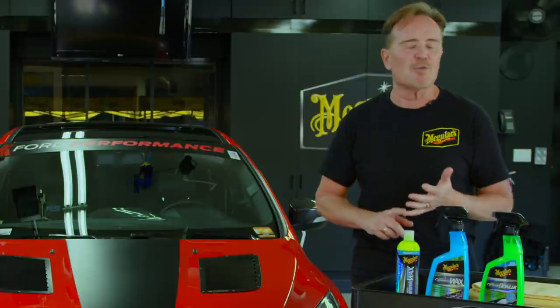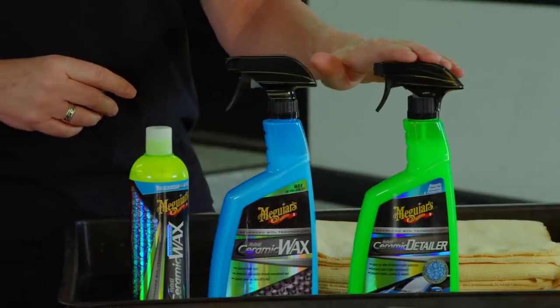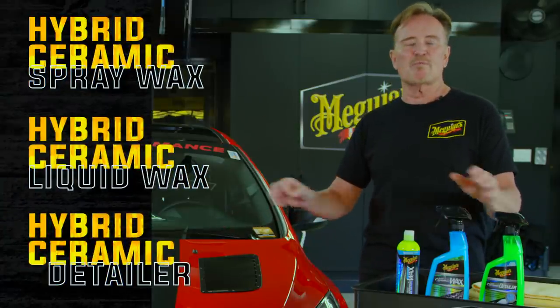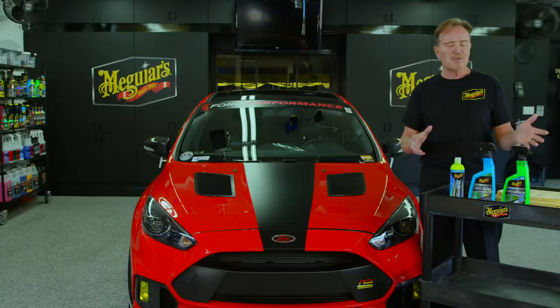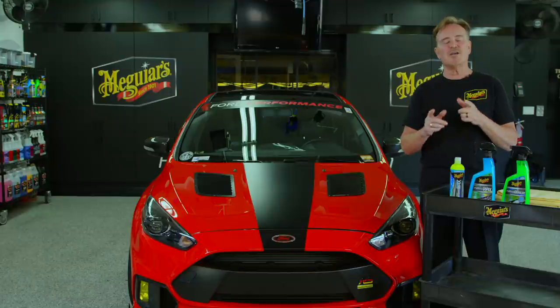— you really want to stick with the hybrid ceramic detailer to maintain that characteristic: the intense water beading, that almost self-cleaning characteristic of the paint. A lot of options within the family, but it brings hybrid ceramic and SiO2 technology right to your fingertips.